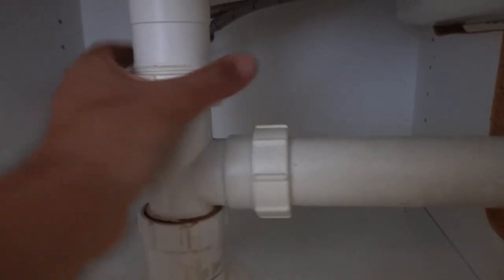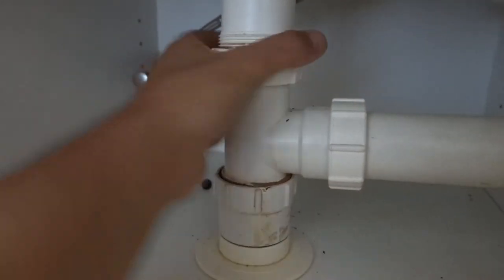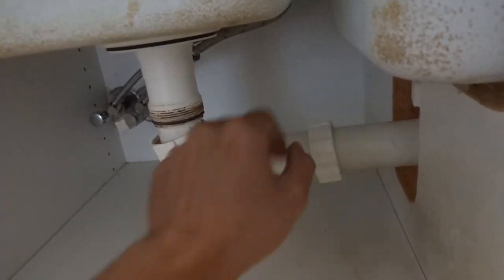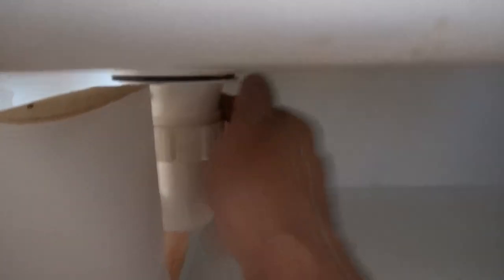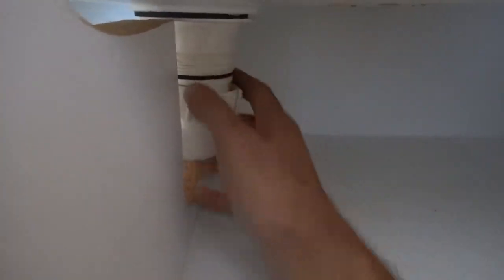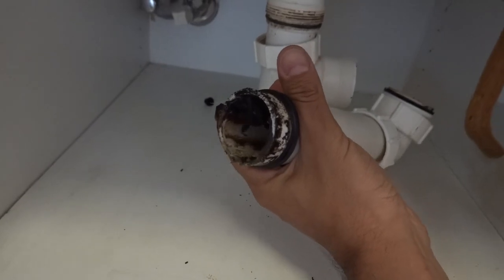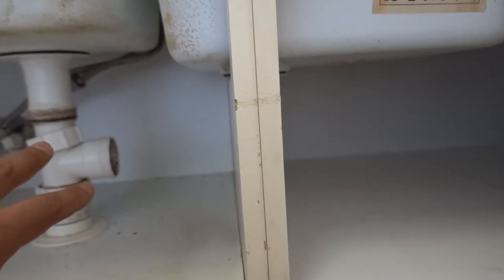So we're going to remove our plumbing from down here. We're going to separate these two into two pieces to make it a bit more manageable. Once we've got that one off we'll undo our right bowl as well. Now we've got these ones out — simply twist, give a little wiggle — and you can see how much rubbish has been built up in that over the years. Luckily there's no water in here. We'll put that aside, and now we've got a little bit more room to work in here.